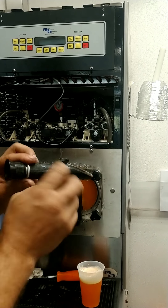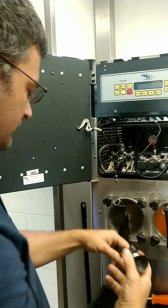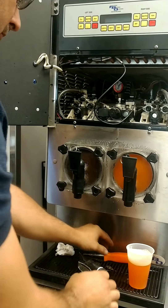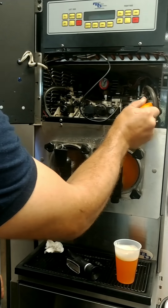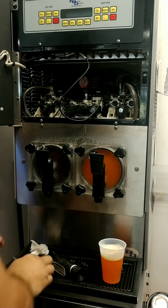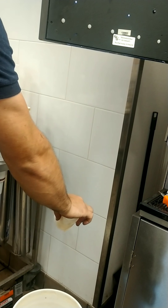First thing we want to do is put our cup underneath. Our syrup mixture is going to come out of this little tube here. Then we're going to turn this knob right here for about five seconds — one, two, three.